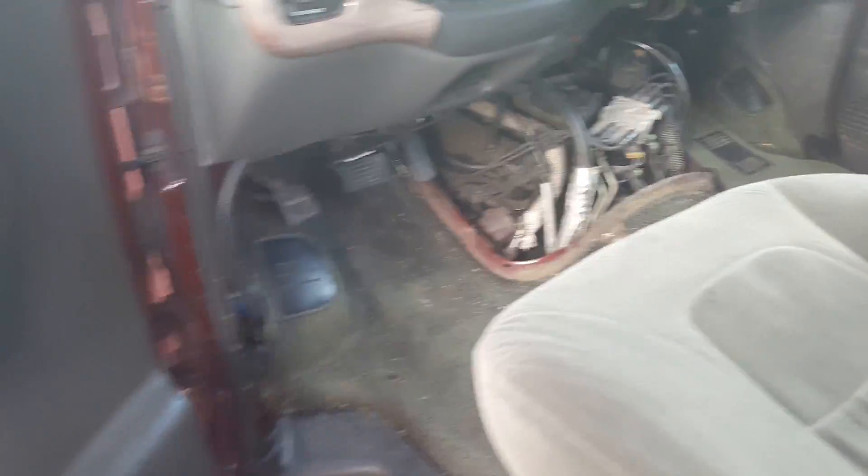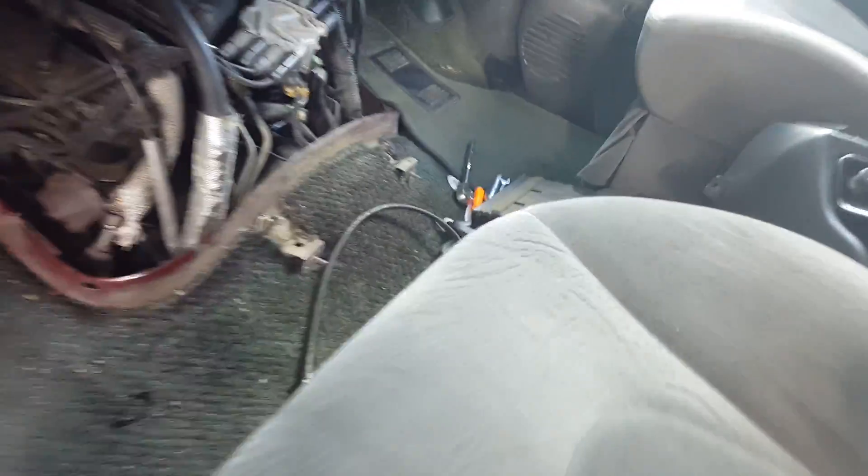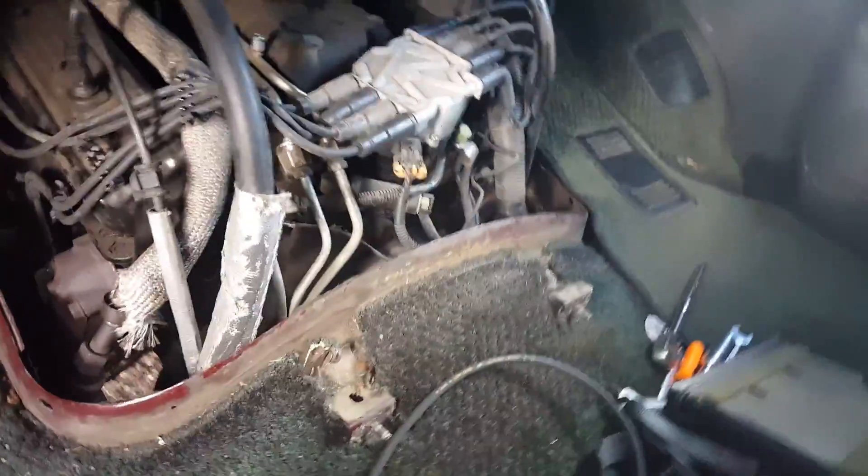It's a 2002 GMC Savannah 1500. I'll show you how I changed my plugs and wires.